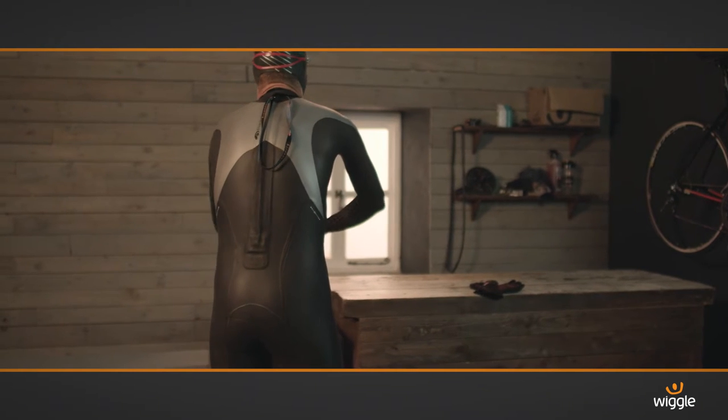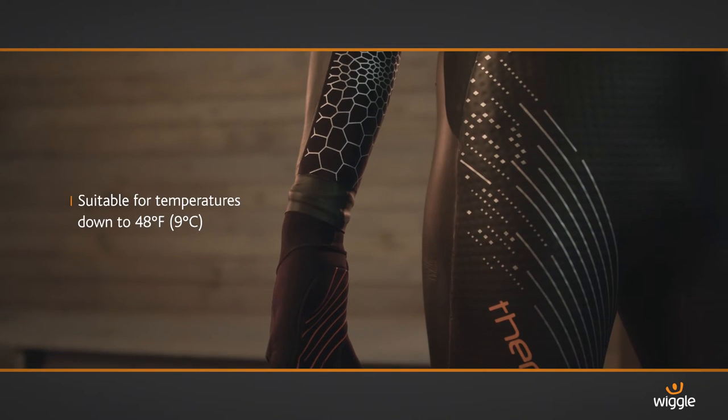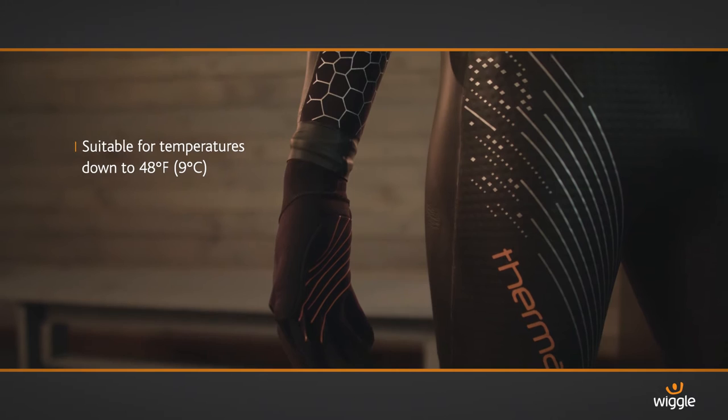The Blue 70 Thermal Helix is an exciting new evolution of the much-loved Helix wetsuit. It's designed specifically to cope with cold temperatures and has a fleece lining that keeps you warm down to about 9 degrees.